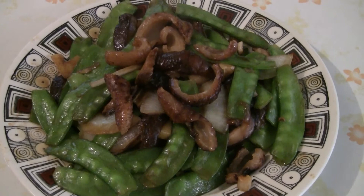There you have it — snow peas with sea cucumber. Enjoy! The sea cucumber is quite expensive; the large ones go for a hundred dollars a pound.